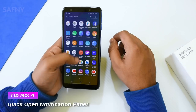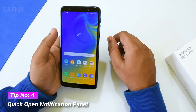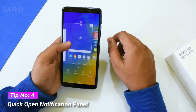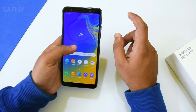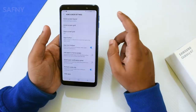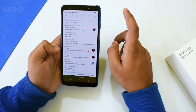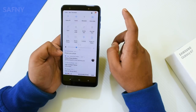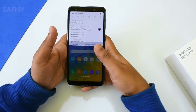The next tip is quick open notification panel. Out of the box, Samsung comes with default settings like swipe up for the app drawer and swipe down. If you want to access notifications, you must go to the top of the screen. To avoid this, go to home screen settings and turn on the quick open notification panel. After this, swipe up for the app drawer and swipe down for notifications, so you can easily access the notification panel from the home screen.